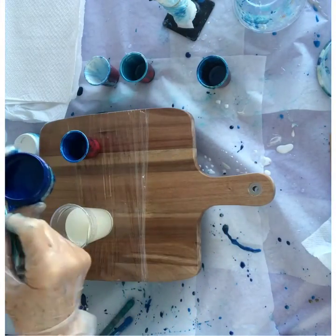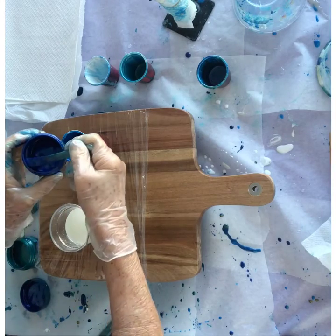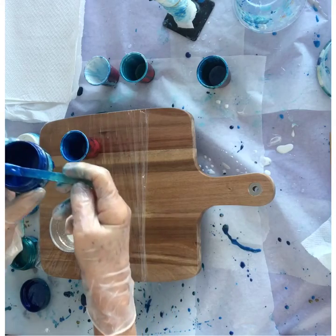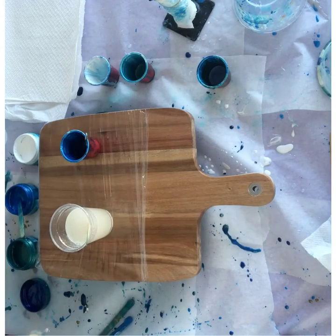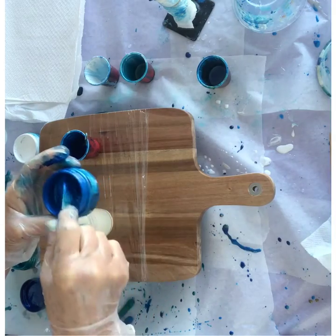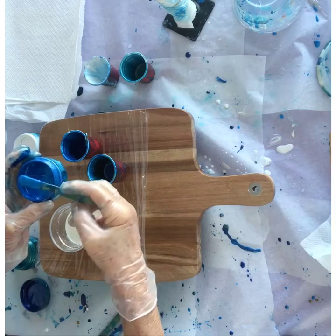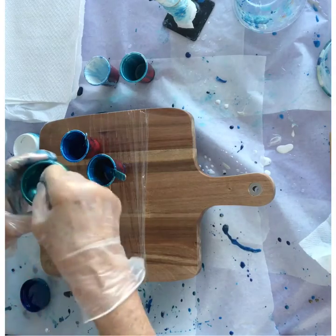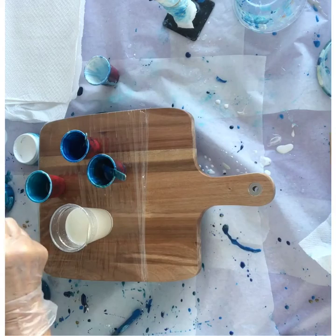Now the three minutes is up and I'm going to add my beautiful colours. Once again these are pastes from Just Resin. This one is called Candy Blue — a beautiful rich blue. It's a luster so it gets this lovely speckly light. And this one is Sapphire Blue, also a luster so it has a lovely sparkly look about it.